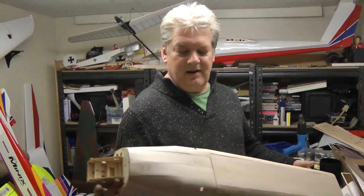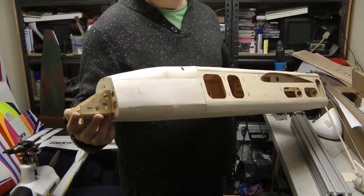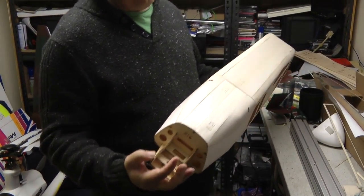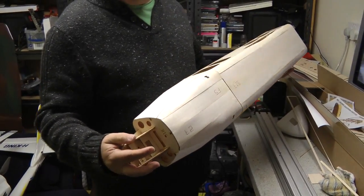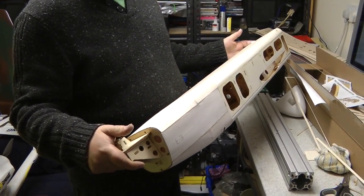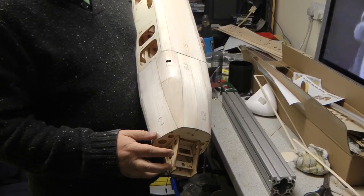The fuselage is pretty much complete - excellent! We've put all the wood onto the fuselage, it was a little bit of a pain but we've done it. So now it's just a bit of sanding, get it nice and smooth, and fill in some of these laser-etched numbers.